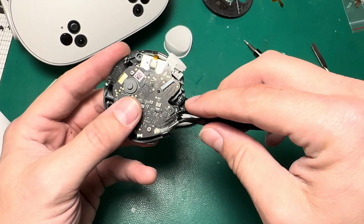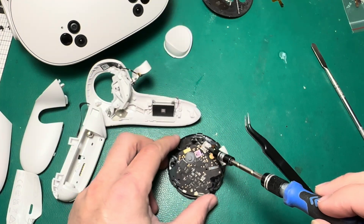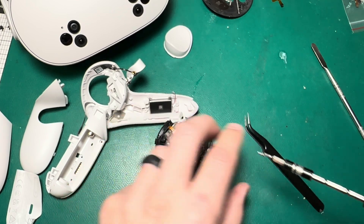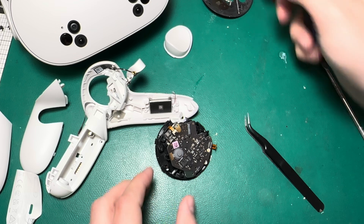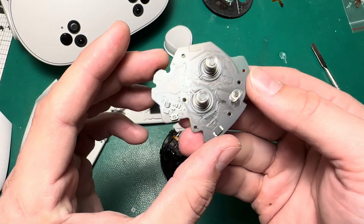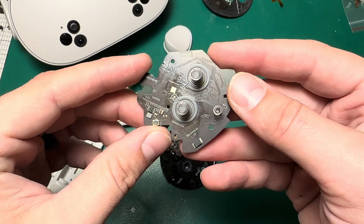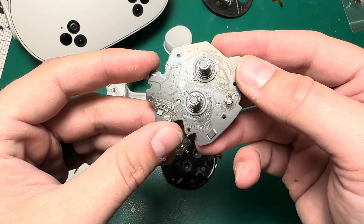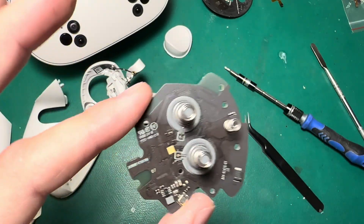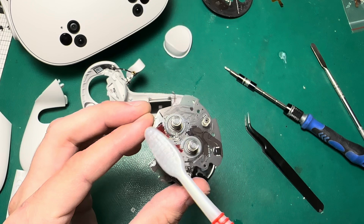Now we'll go ahead and detach these ribbon latches, pull that ribbon out, and then this is the joystick ribbon — pull that out too. There are two screws that hold this board in place. With the exception of the long screw in the top of the faceplate, all these screws are the same, so don't worry too much about mixing them up. Now you can see exactly why I don't recommend WD-40 — if you look at this board, see all that greasy stuff? That's where somebody tried to spray WD-40 in here. I tested this controller and it does still work, but that is not always the case — sometimes it gets in there and impacts the electronics.